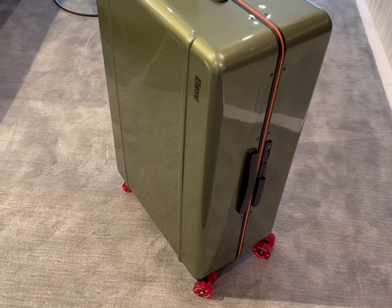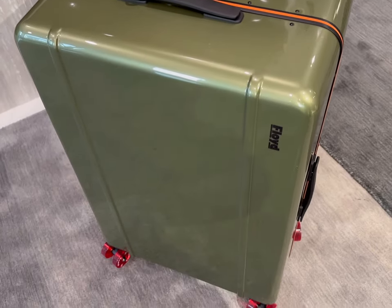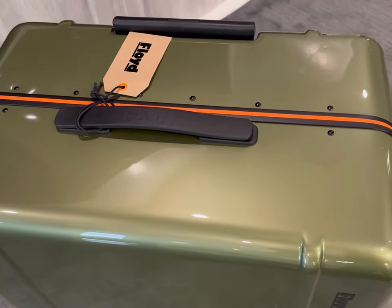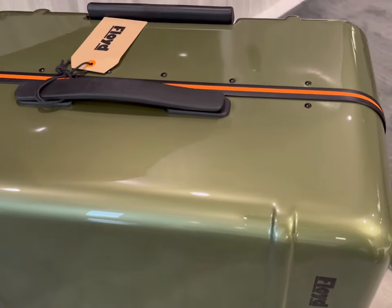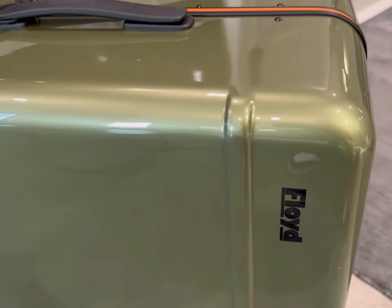It's pretty ironic because the first time I ever saw a Floyd luggage piece I was actually in the Las Vegas airport, so it was almost serendipitous that I chose this color. Now if green isn't so much your vibe, they also sell it in an orange, blue, gray, and brown color.